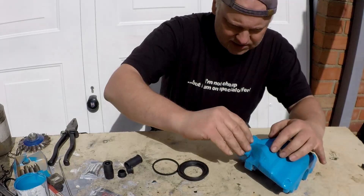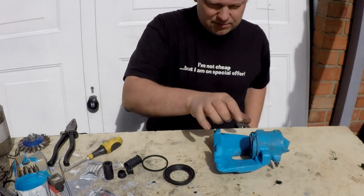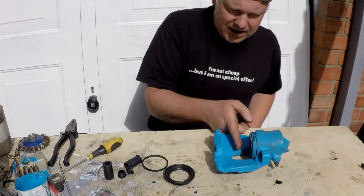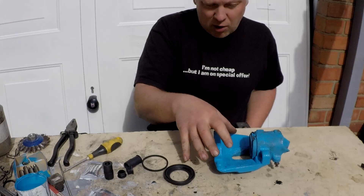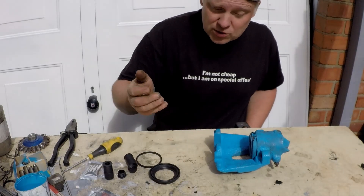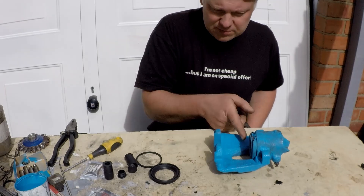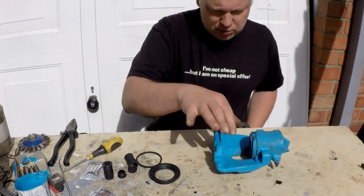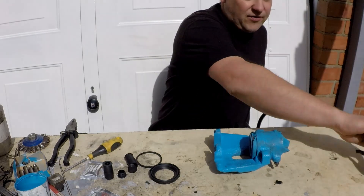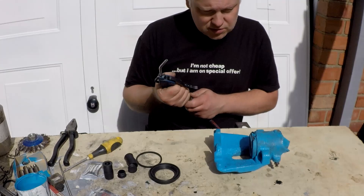I've already painted these. If you take off a fairly used caliper the piston's out anyway, so you can either keep pushing and get it to pop out while it's still on the vehicle, but you're going to lose a lot of brake fluid that way. Or if it's partly out you're going to be able to lever it, or get some vice grips and just pull it out easier. The method I'm going to use — because I've got compressed air — I'm going to use compressed air.